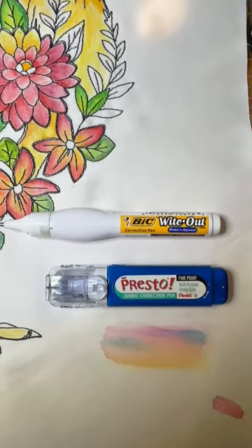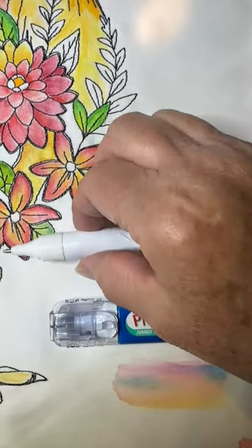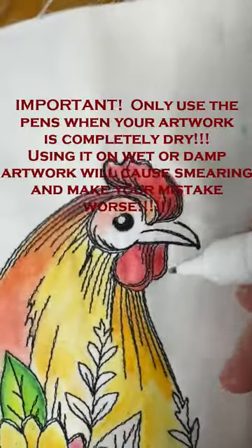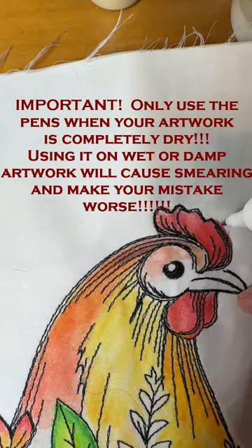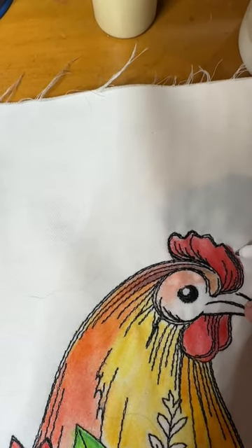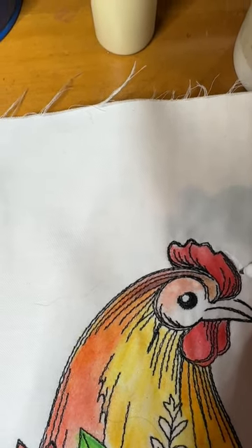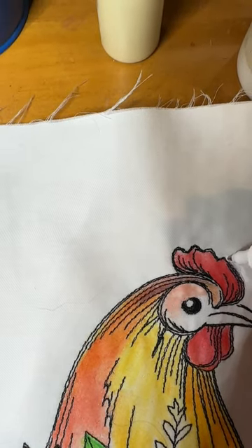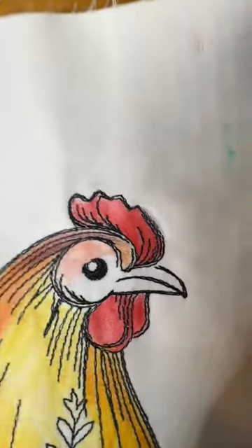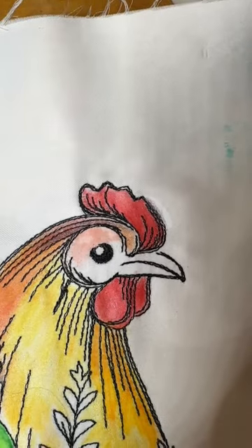Frankly both of these work just about the same. I'm going to grab the BIC since the lid is already off. This is the best secret that I've got in my repertoire to help fix what are commonly known as boo-boos or mistakes. So I'm just going to come along here. What you have to do is you kind of have to press and dab all at the same time. Now look at that red disappear.